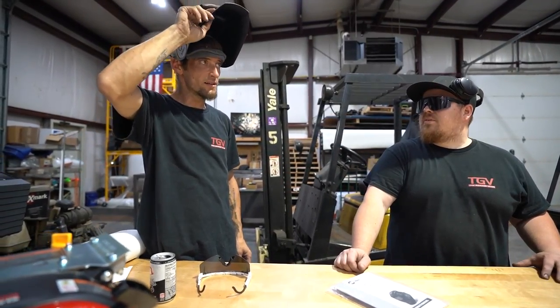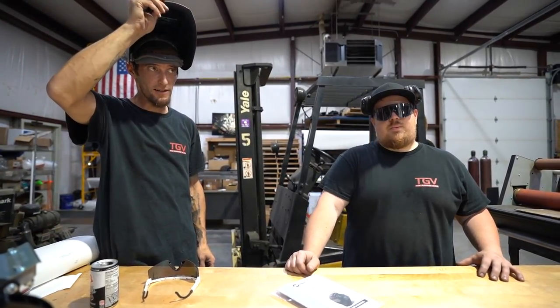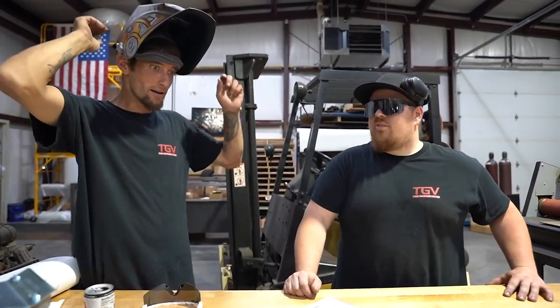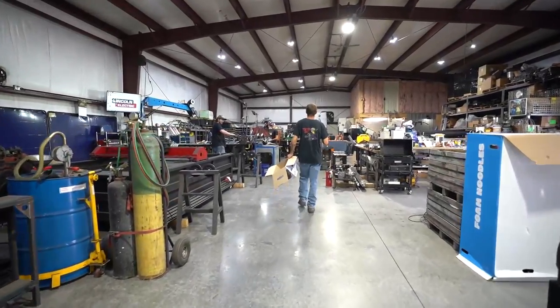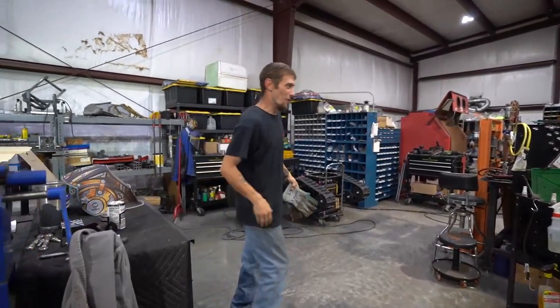Steve tips it down and it sounds crisp — they note it sounds like they put detent locks in there. The host jokes that this is going to get them 120% more production out of Steve's welds, and Steve plays along.